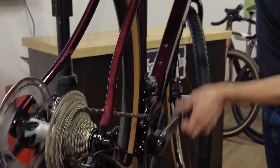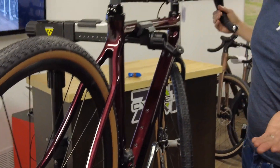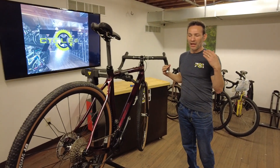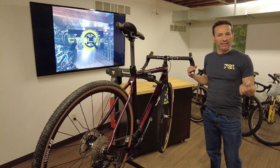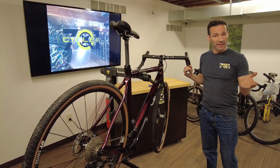Beautiful — look at that guys, the shifting on this bicycle is perfect. So now you know how to adjust your drivetrain if you have a Shimano Dura-Ace, Ultegra, or 105 in 12-speed. Please let me know if you have any questions or comments, anything you want to know, and I'll be here for another video in the future.